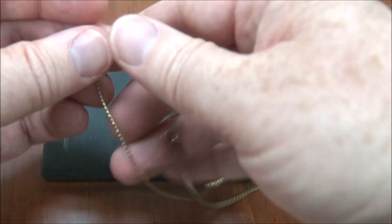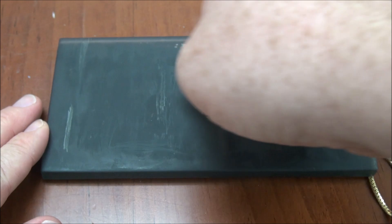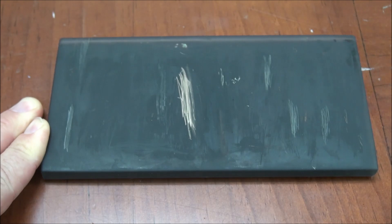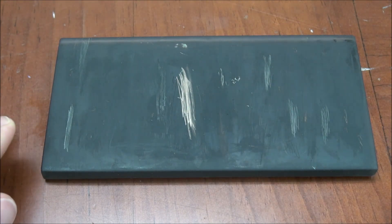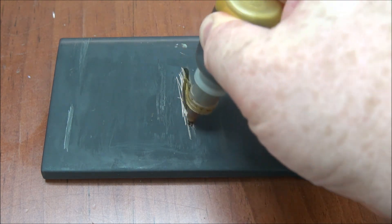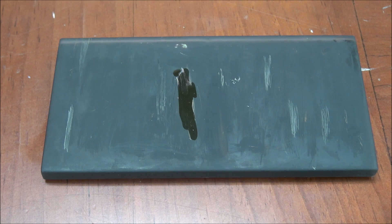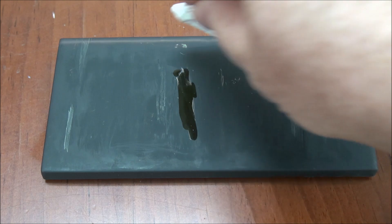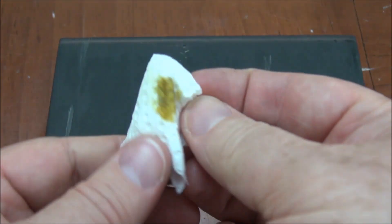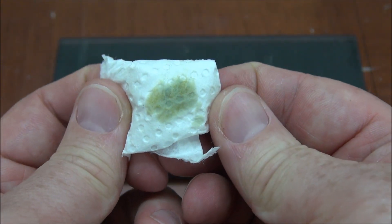Now for our other piece — let's say you thought this was sterling and you wanted to test it. You would do a rub, the same thing. This is a nice rub right here, the same exact process. You can already see it looks a little different. You then do the same process: take a small piece of paper towel and wipe.